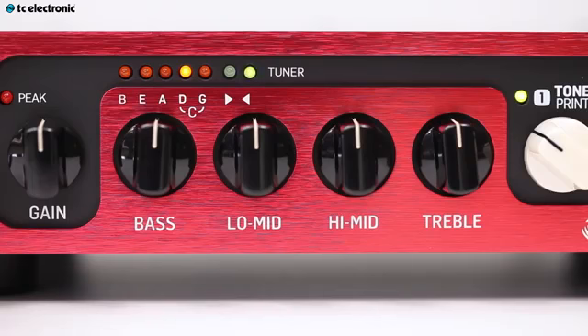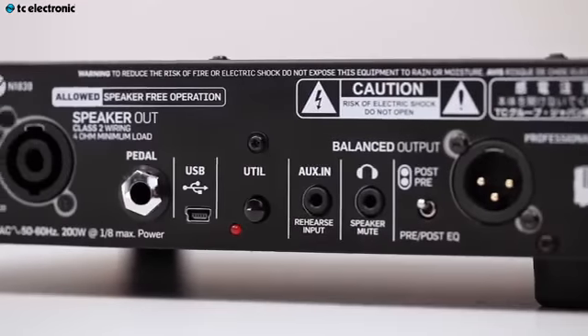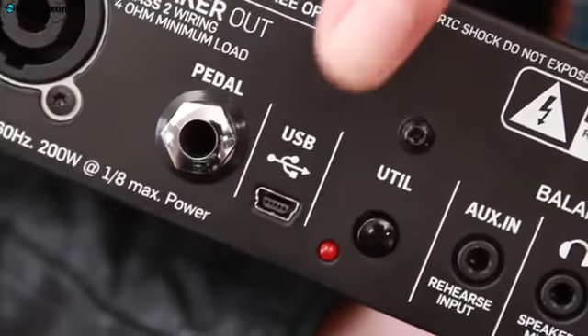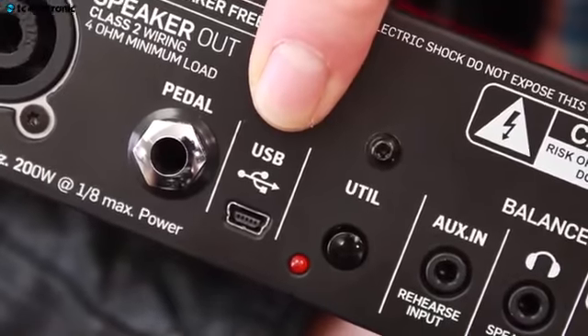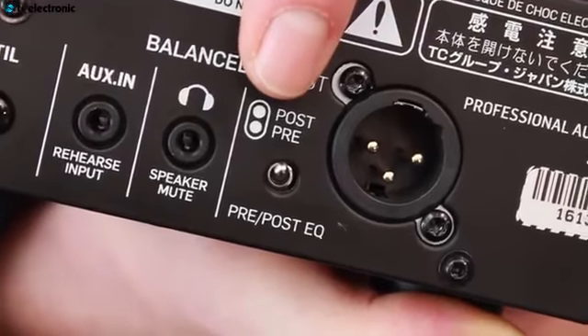With the BH800 comes an also precise built-in 6-string tuner that is always on, so you can see if you're in tune. On the back we have some additional features such as speaker out, pedal input for the optional footswitch 3 for controlling the two TonePrints and mute, USB for TonePrint and software update, an aux in for rehearsal, headphones in, and a balanced output with pre and post.